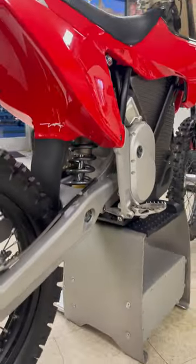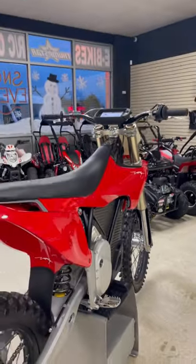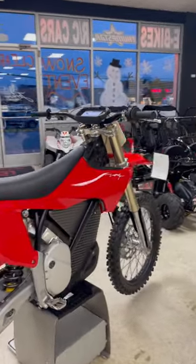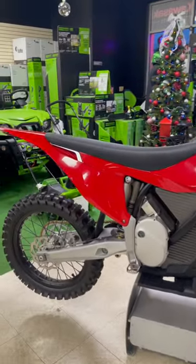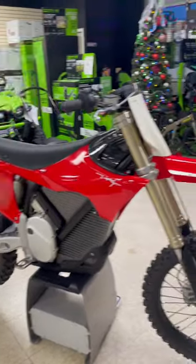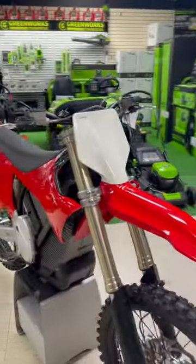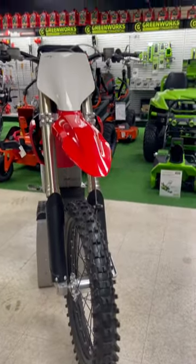We're taking pre-orders now — it's only $100 to reserve yours. During the reservation you can set up the suspension to your weight, add a kickstand, configure whether you want the foot brake or the hand brake like this one's set up for, or get the enduro style which comes with an 18-inch rear tire.